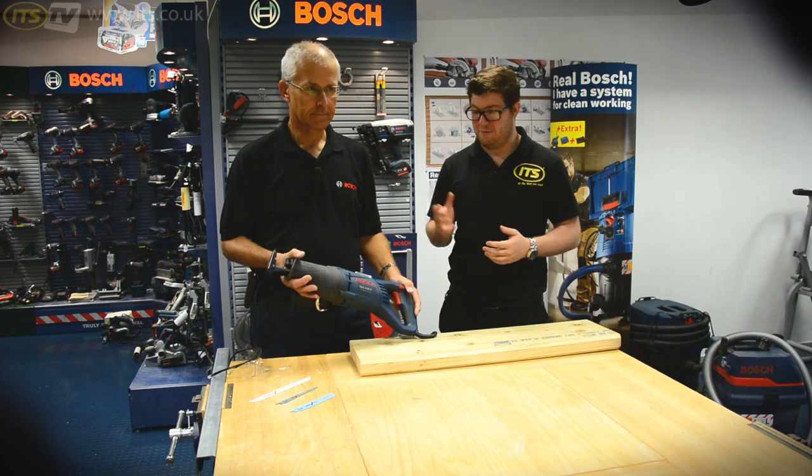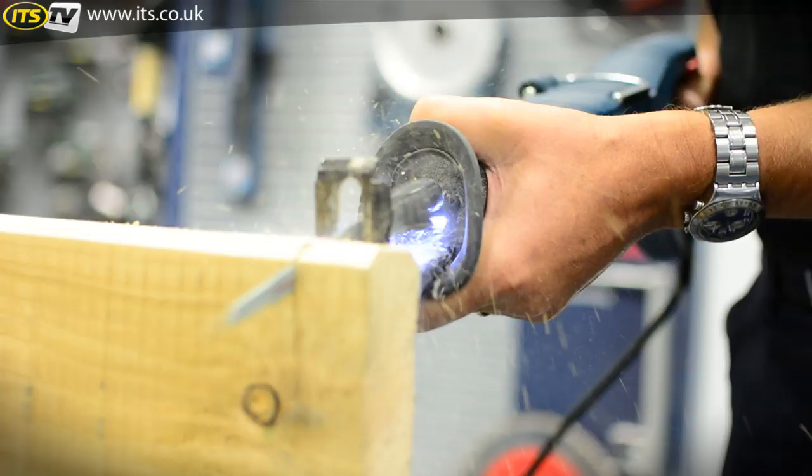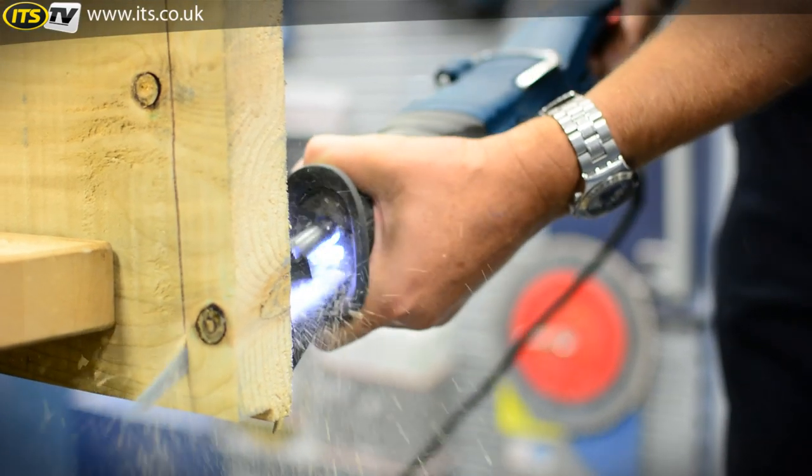Hi, I'm Richard from ITS TV and today I'm here with Eric from Bosch. We're going to have a little look at the GSA 1100E mains-powered reciprocating saw from Bosch. So Eric, can you just take us through this tool and see what we can expect to get from it?